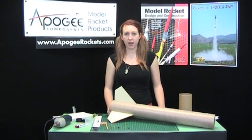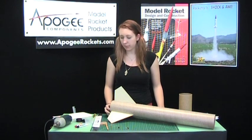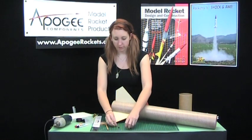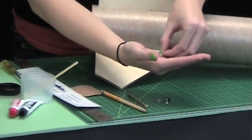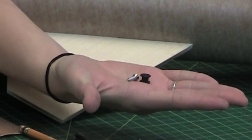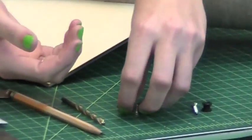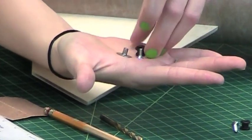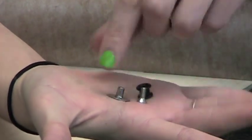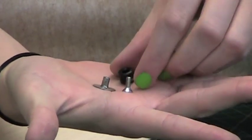Now that we have the fins all dry on our body tube, we're going to put in our rail buttons and our engine retainer. For rail buttons, we have two different kinds. We have this two-part one that has just a screw and the rail button, and this will go in the aft. And then we have a three-part set, which will go in the front end of the rocket, and this part will sit on the inside, flush with the edge, and then these screw in together.